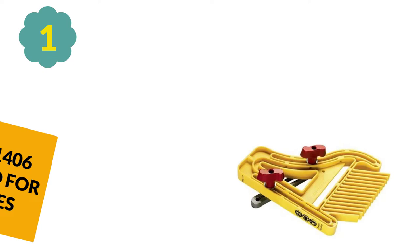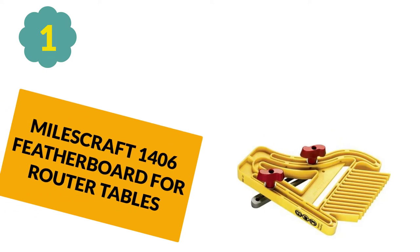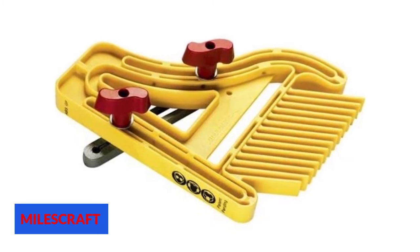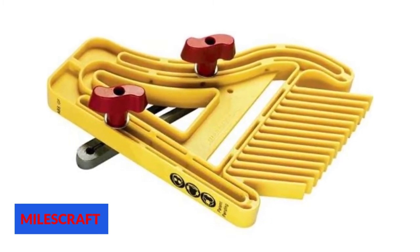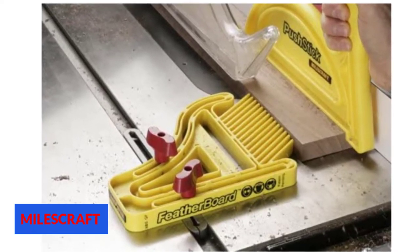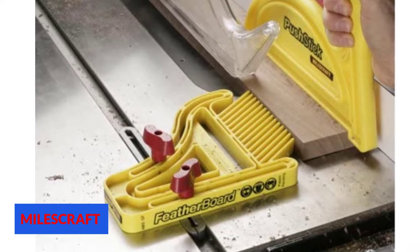At number 1: MilesCraft 1406 featherboard for router tables. Under just $20, the MilesCraft featherboard provides a preload design that helps users set the right amount of tension consistently. The 1406 featherboard also features a dual slide design, which allows users to set the board quickly and easily.